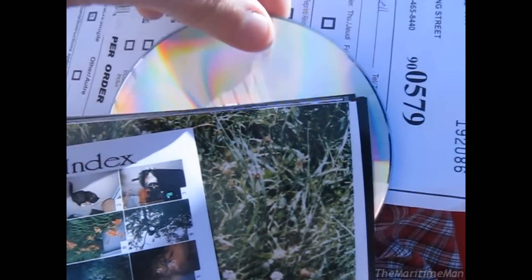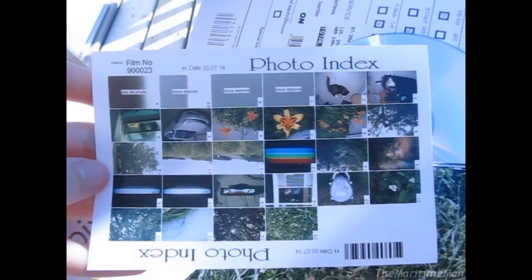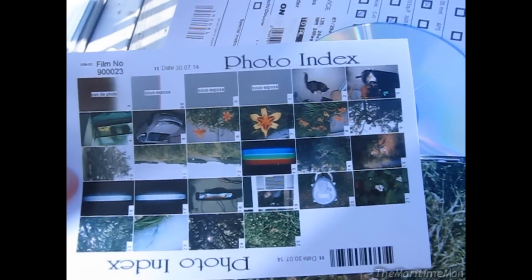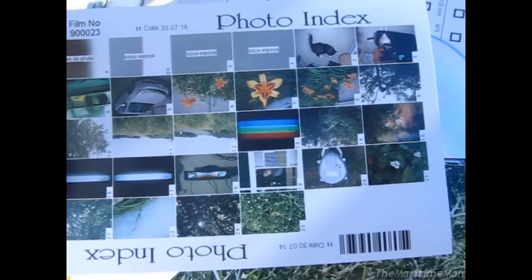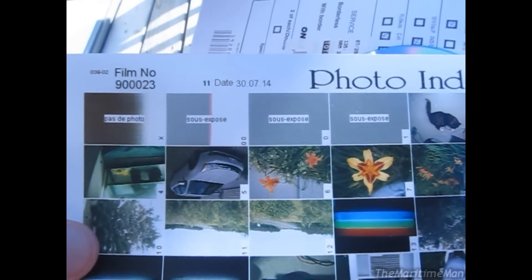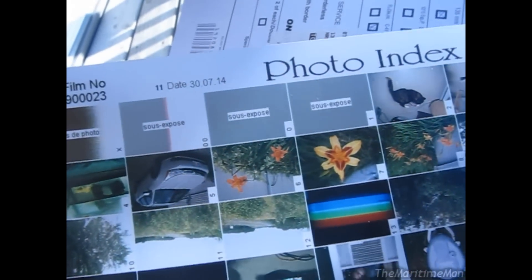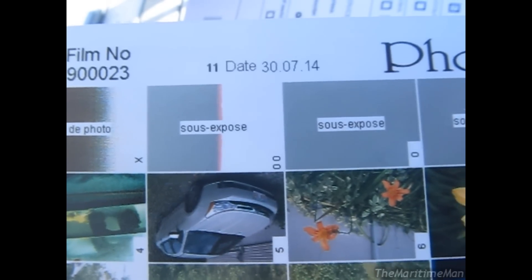So here are the photos. They make the digital scans straight from the negatives, not from the prints, which is nice. They give you a photo index showing all the photos you've taken. I got 24 exposures out of that roll. These first four weren't exposures — that's the beginning of the roll which was exposed to light. We've got some anecdotes in French there: 'Pas de photo' — that would mean 'not a picture' — and 'sous exposé.'